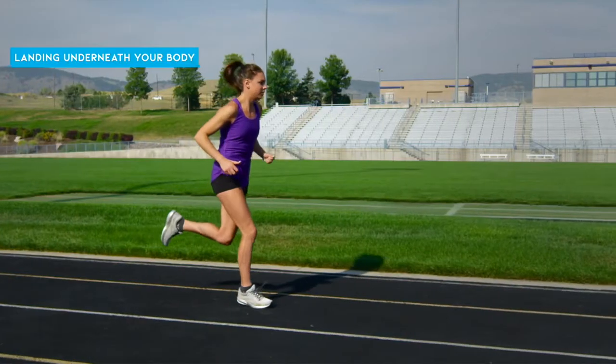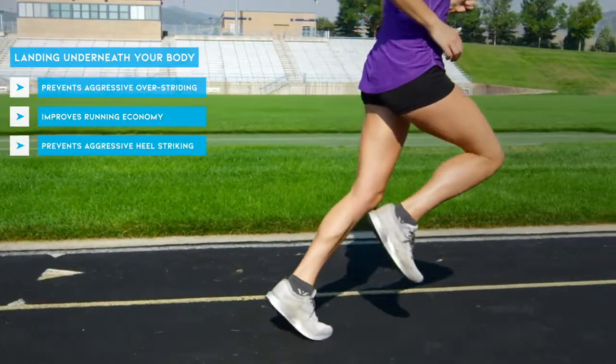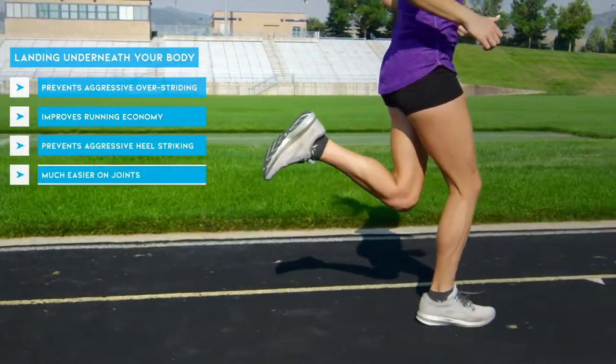If you are landing far out in front of your body, you likely have an aggressive heel strike — that's the type we want to avoid. If you're landing underneath your body, which is how we should be landing, this will prevent a lot of that aggressive over-striding. It's going to make you more economical, prevent aggressive heel striking, and is much easier on your joints.